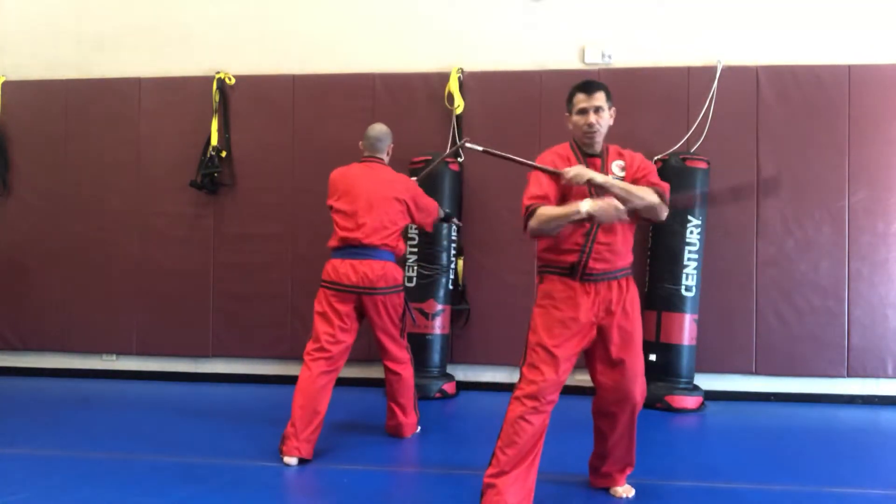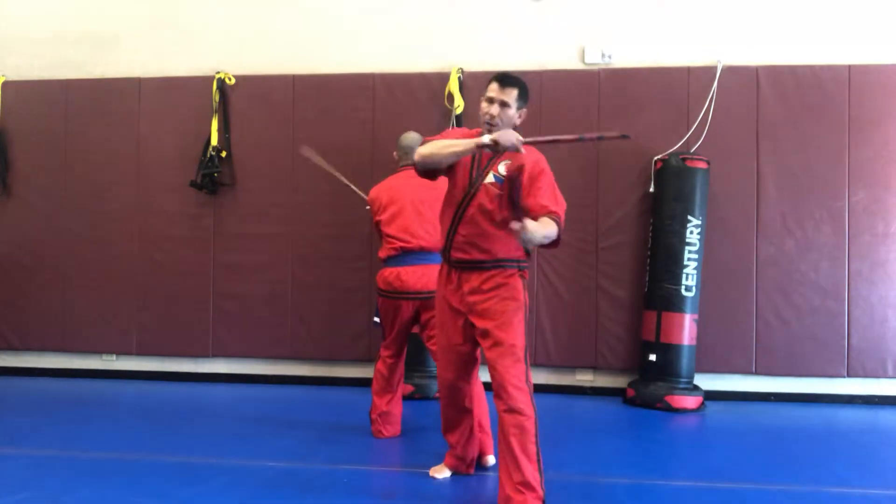Backwards. One, two, three, kick, four, five, six, kick.